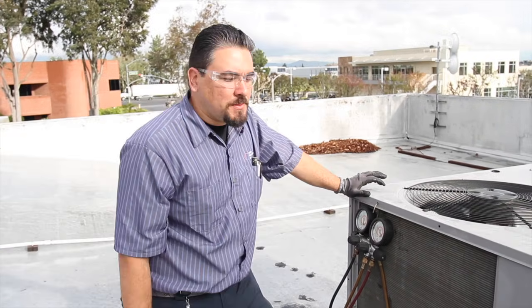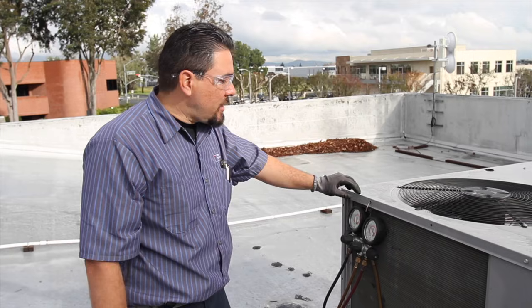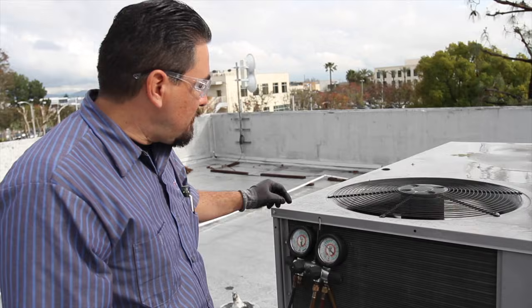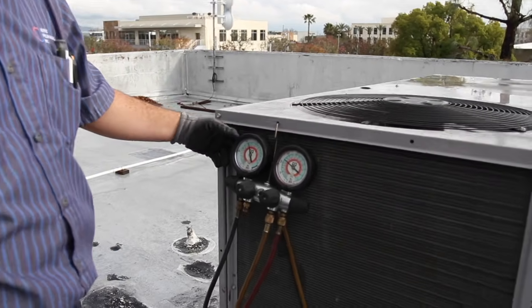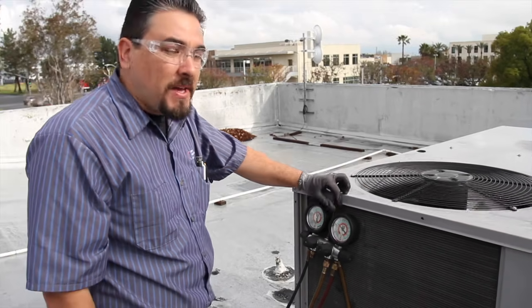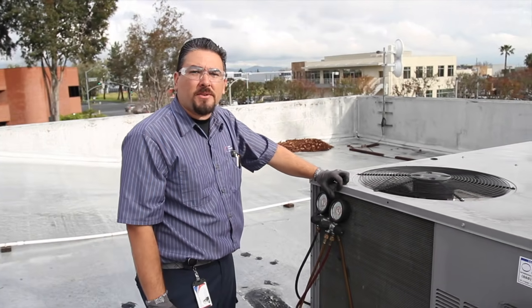Now we have our unit energized and in cooling mode. We've got our gauges hooked up to the suction and discharge — we've got 410A in the system, and our pressures are what they should be for the ambient temperature we have outside today. After that, we're going to check our amperage on our compressor and our blowers.